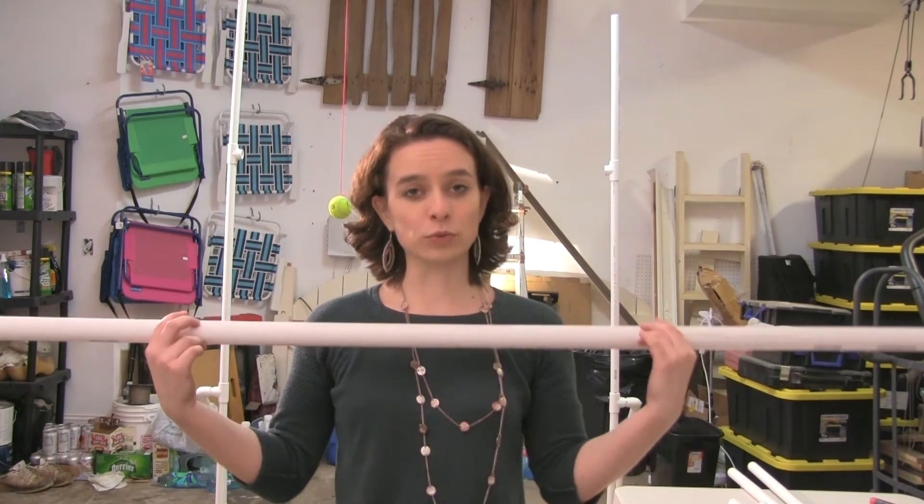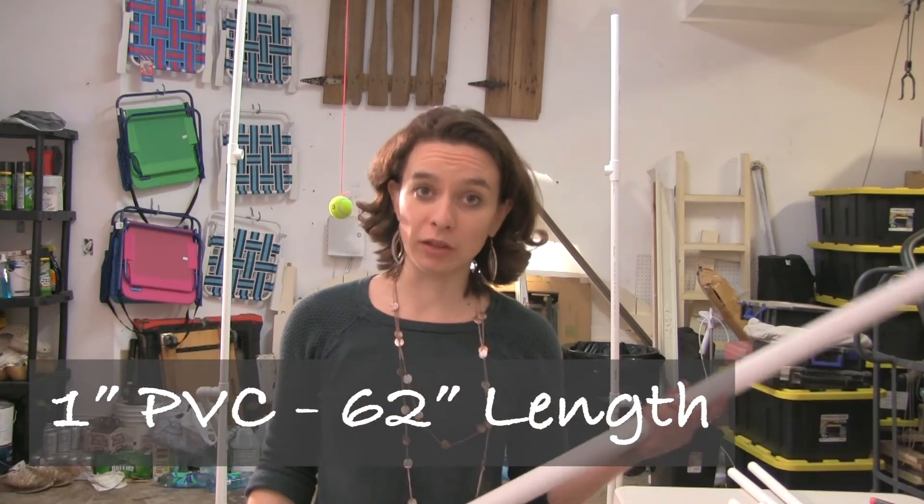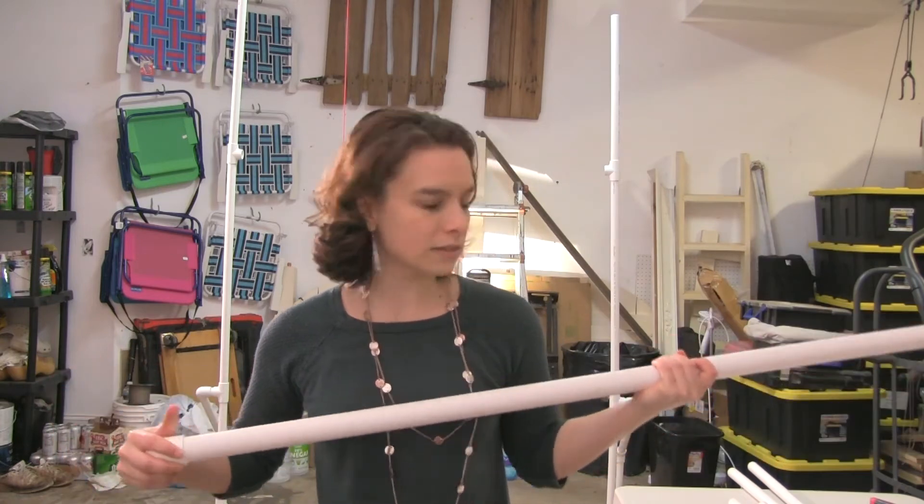The last step for the actual stand is the pole that goes on top. Before putting it on top, we need to put some elbows on it. And because I'm so short, I'm going to have to get a chair because it's too high for me.